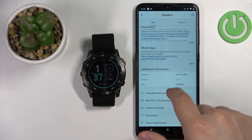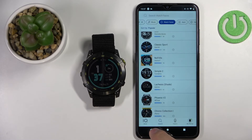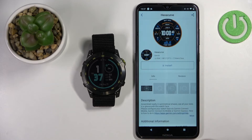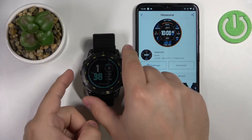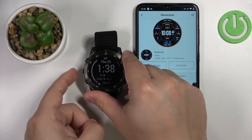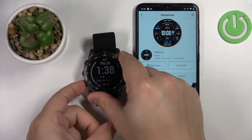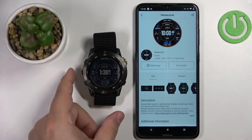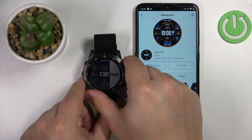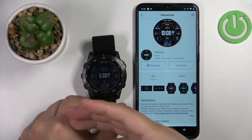For some reason it didn't apply automatically. Let's try installing another one — same result, it's not changing the watch face. Let's open the Watch Face menu. The watch faces are installed here, but they didn't swap automatically. As you can see, we have them here — you can select one and then press the Start button, then press Apply to apply it. Usually they apply automatically, but this time they didn't.